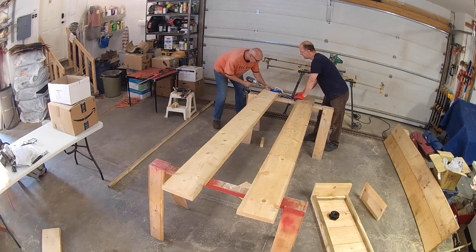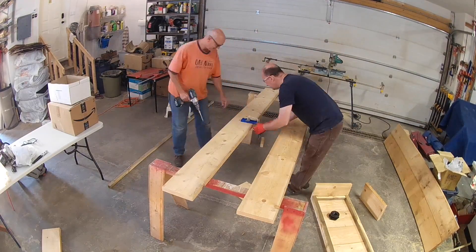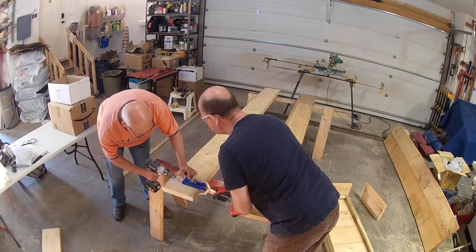To create the vertical sides we joined 2 2x10s together with pocket screws. We chose this method to eliminate visible fasteners on the outside of the box. If you don't have access to pocket screws, you could also use biscuits and glue to connect the 2x10s together.